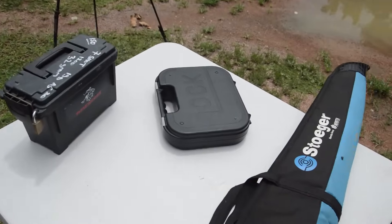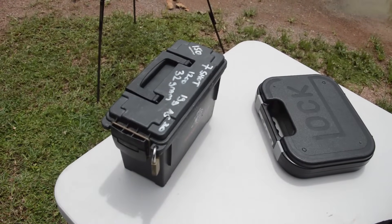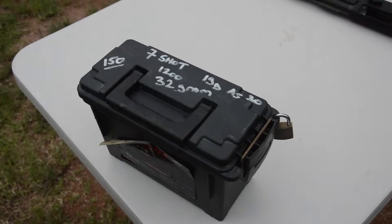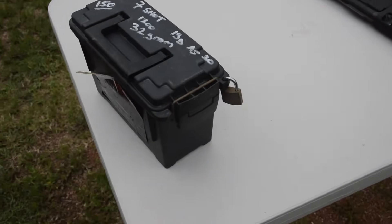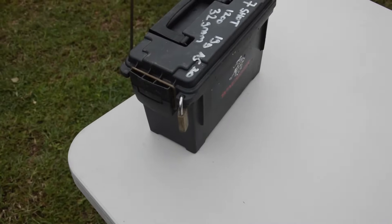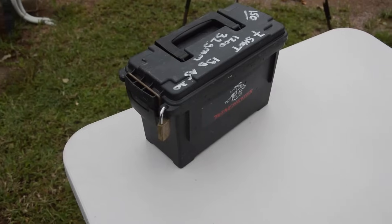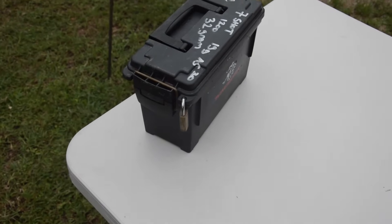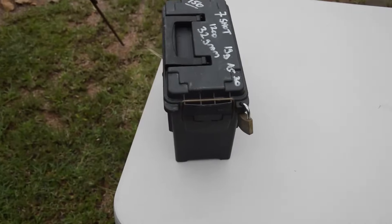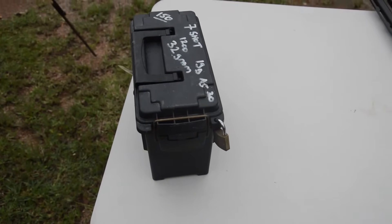The handgun is in its hard case, and the ammunition is in its container locked up, ready for transportation. Ammunition must be stored separate to the firearms. You could put it in a container just like this, put the padlock through it, and that makes it inaccessible to unauthorised access, which also makes it separate from the firearms. And you could store them together in the boot of the vehicle or on the back seat under a blanket out of sight.